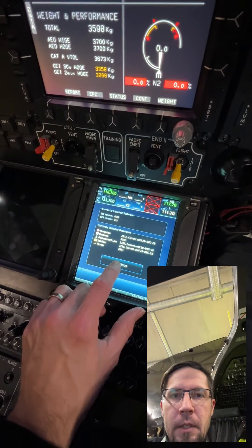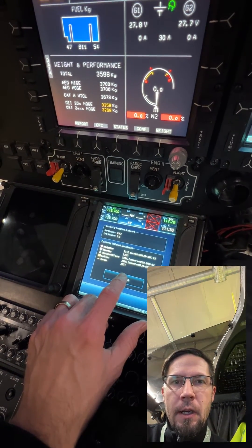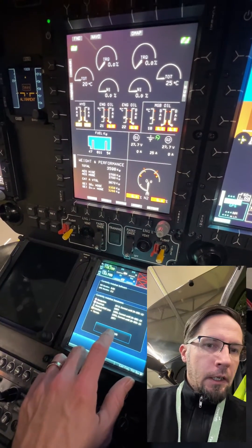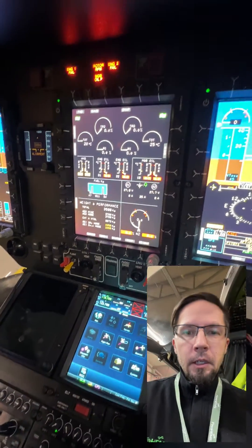And then the Garmin 750 is starting up here. This is what I have done many times in the flight simulator videos, but just wanted to show it in the real helicopter.